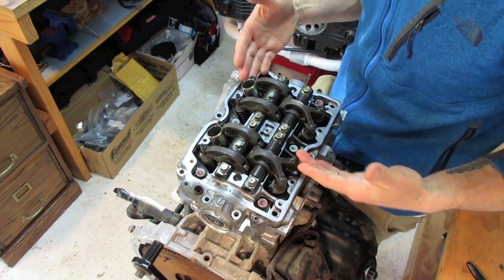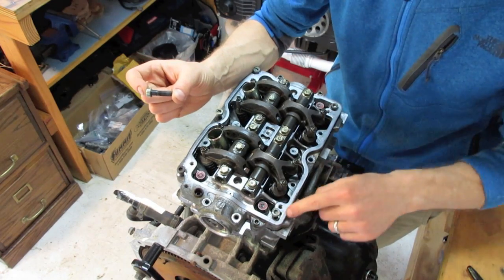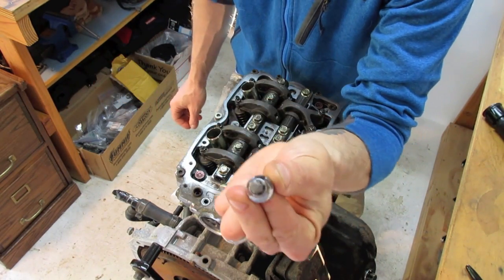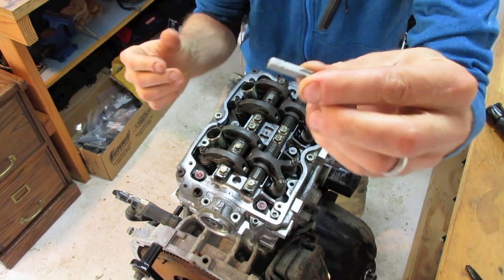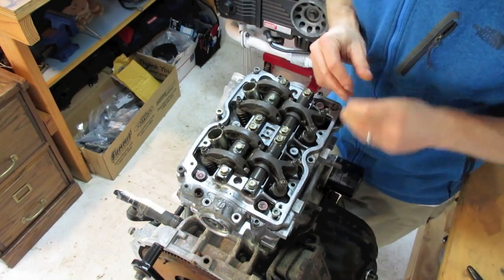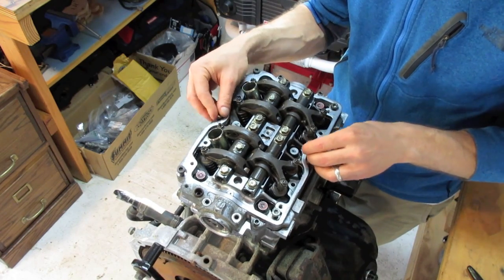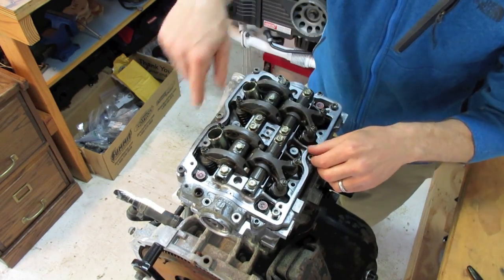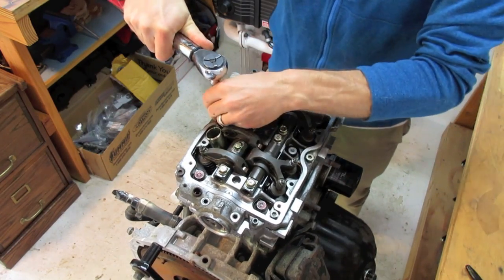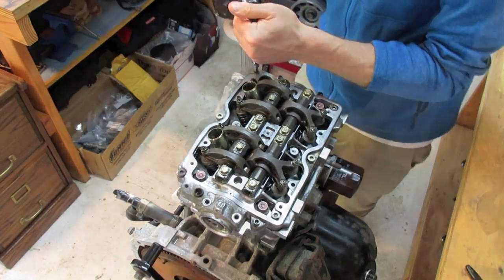The next set of bolts are slightly larger bolts that go into the girdle or camshaft cap around the perimeter — they have a star pattern, kind of like a Torx pattern. I've got a T40 Torx bit for these. Set them in and tighten them down hand-tight first, then these will also have a specific tightening order in the manufacturer's manual — basically inside out. These outer perimeter ones get torqued down to 13 foot-pounds. Work your way around with your torque wrench, tightening from the inside out per the shop manual sequence.